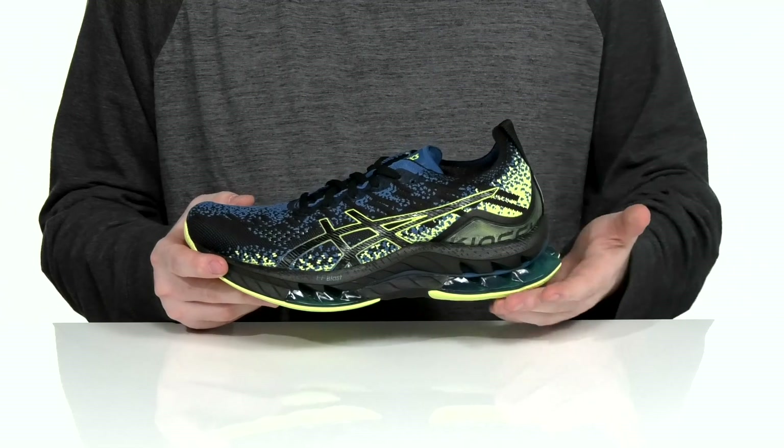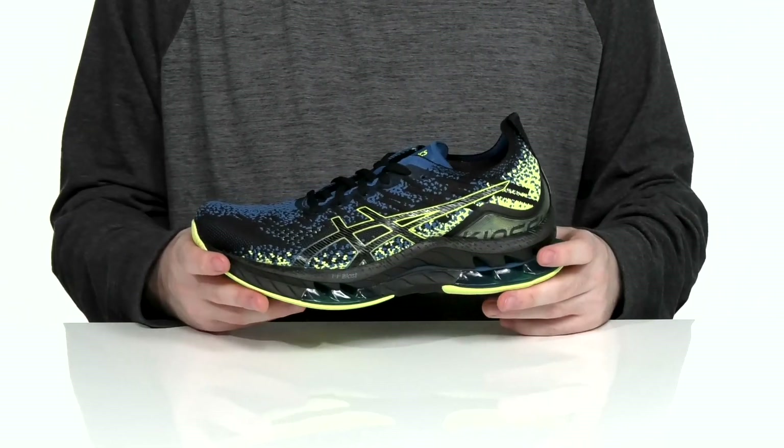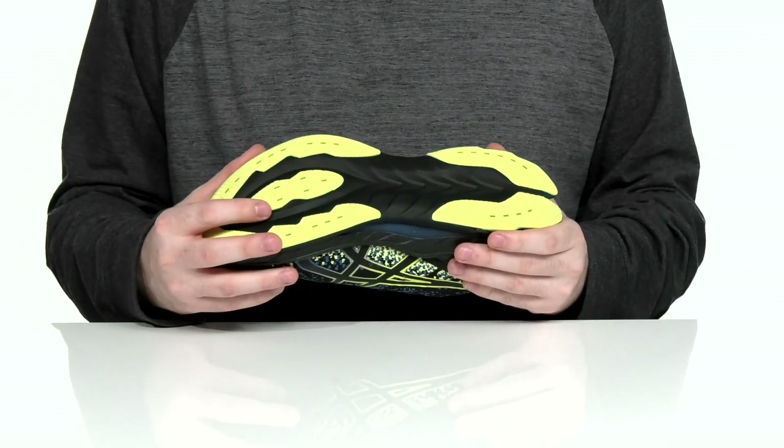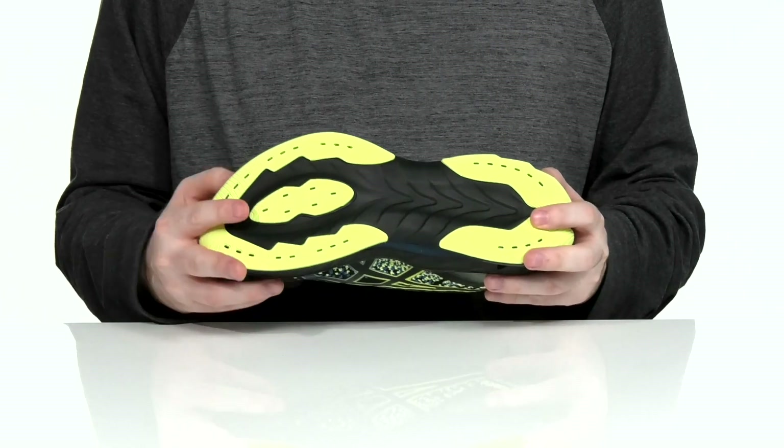It uses a P-backs propulsion plate on the inside to help propel your energy forward every time you take a bounding step. It sits on top of a durable rubber outsole placed in strategic high-wear areas to keep these lasting a long time.